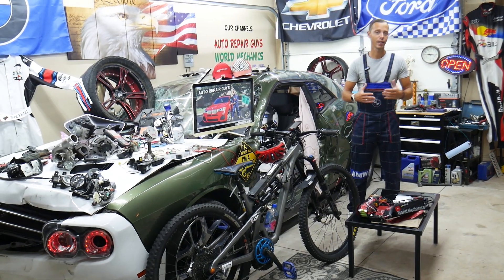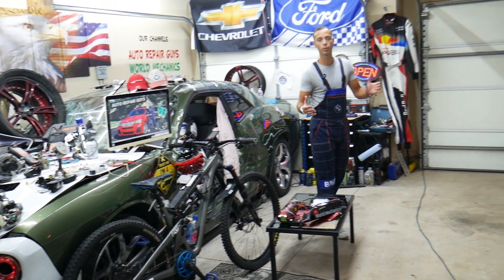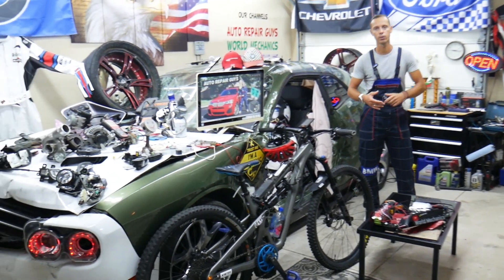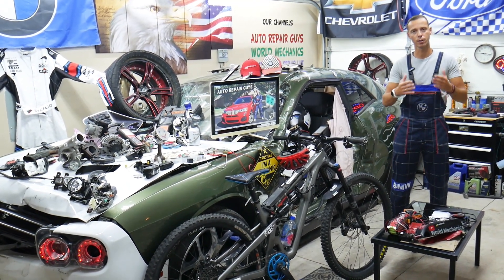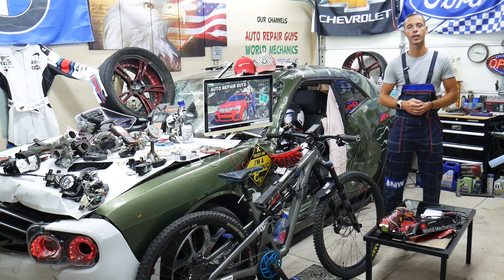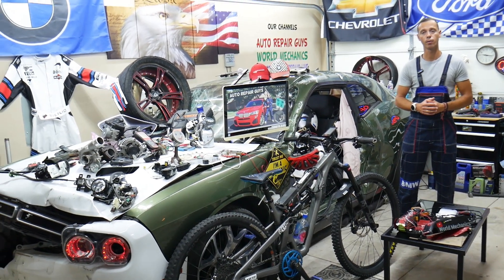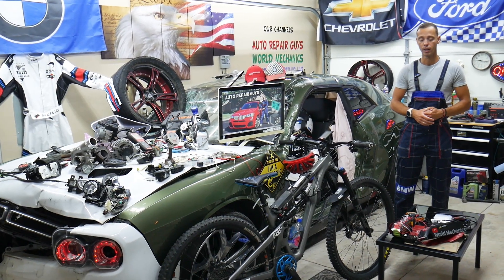Before we start, a little about us: every car we get at the garage, we try to make two to three hundred free repair videos showing how to fix anything from engines and transmissions to body work. Our mission is to save you as much money as we can. Please subscribe and like the video so we can keep making these free videos. If you need parts or tools at a good price with quick shipping, the link is in the description below.